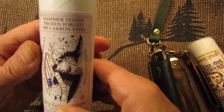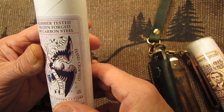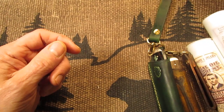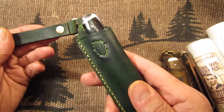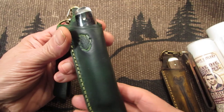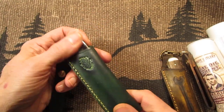The other one is the Hammer Tested Frozen Forged 1095 Carbon Steel Hummingbird Acrylic. Here's the Hummingbird Acrylic and a pocket sheath that I made. I can put this on my belt and drop this in my pocket, and the knife is in there safe so it doesn't get scuffed up or anything.